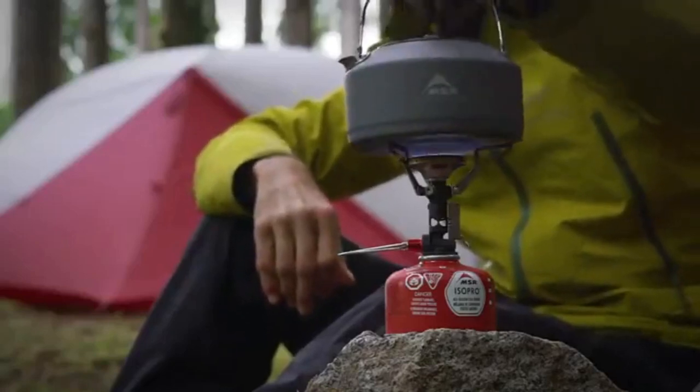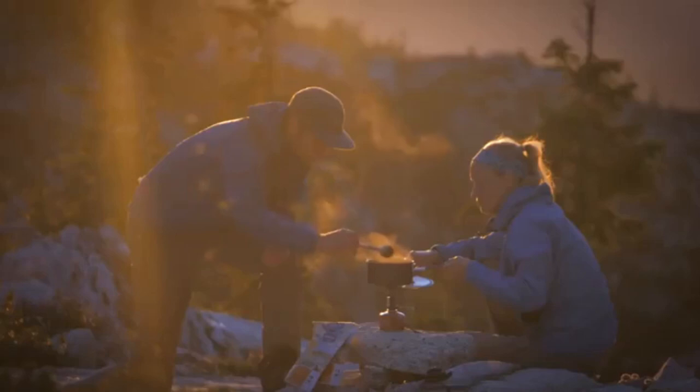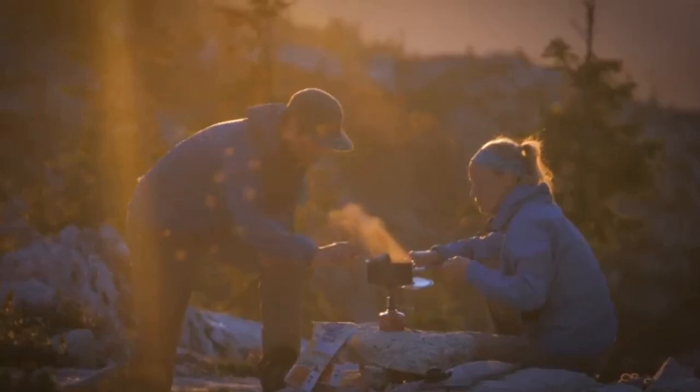Whether you choose the Solo Hubba, the Hubba Hubba, Mother Hubba, or the Papa Hubba, you'll enjoy the whole backcountry experience, including your time spent inside the tent.